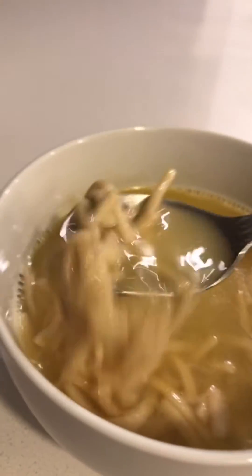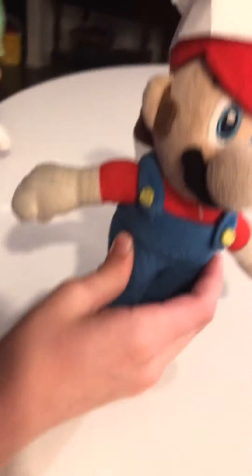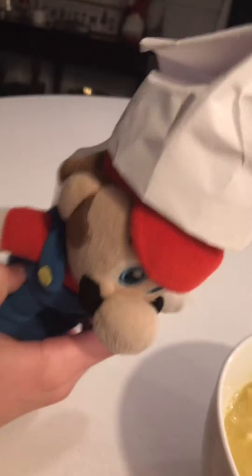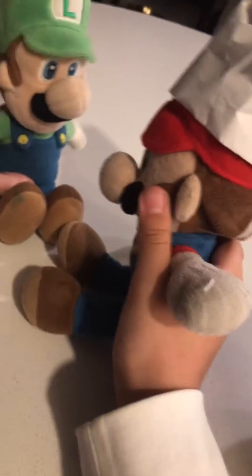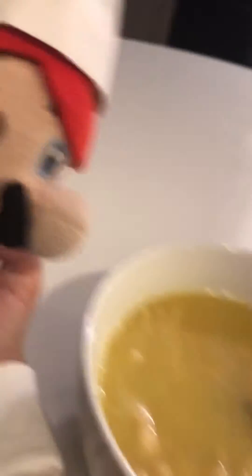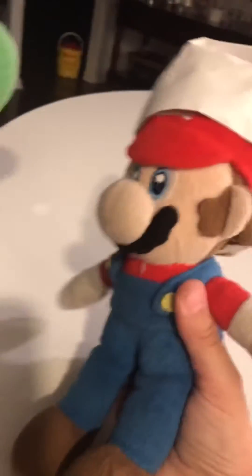Look at those nice noodles! And that's cooking with Chef Mario. Well, I did most of the work, lazy poopoo face. You didn't do much but carry my thing over and pick out the noodles. Actually, they're pretty good, so thank you for picking the right thing out. Anyways, stay tuned for episode two when we make burritos.